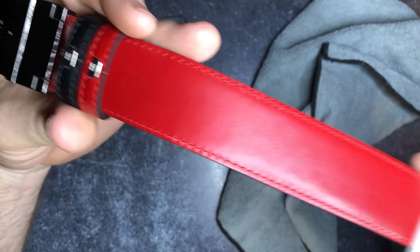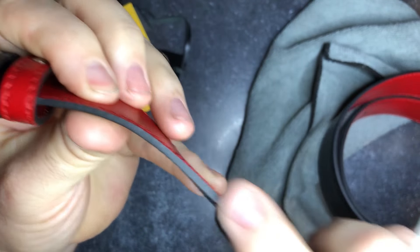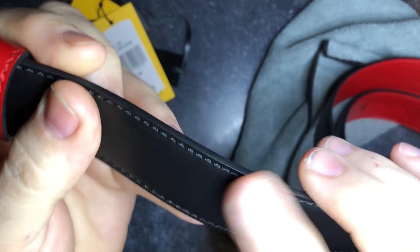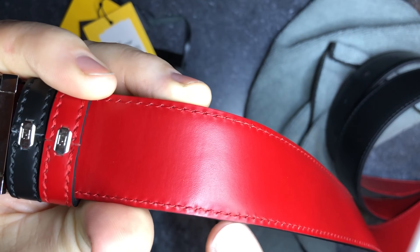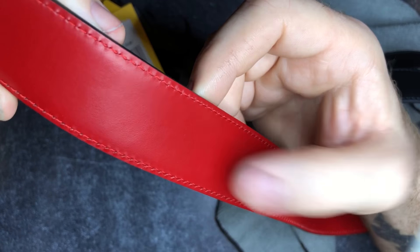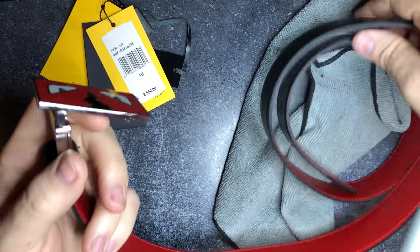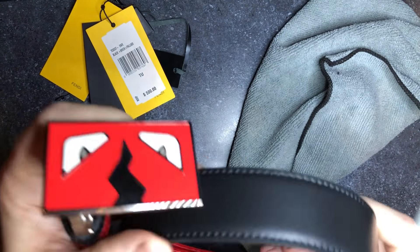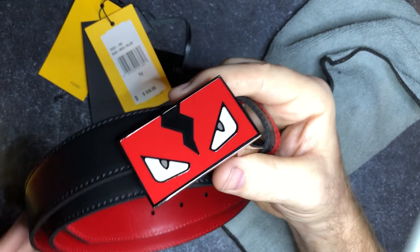Let's also look at the construction of the belt. Fendi doesn't make a red belt — they make a black belt with a red applique. Notice the belt is black. What they've done is they've added a red applique of another piece of material. This is not painted on. It's been heat-glued and also stitched. Take a look at the stitching. You'll also see this red pattern with a slight texture on certain belts. If you go directly to a Fendi store, you'll find another version of this belt where it has a bit of a hatch pattern. Fendi belts come in one size fits all — they are adjustable. So if someone's selling a Fendi belt in a particular size, they have already sized that belt themselves, or it's fake.